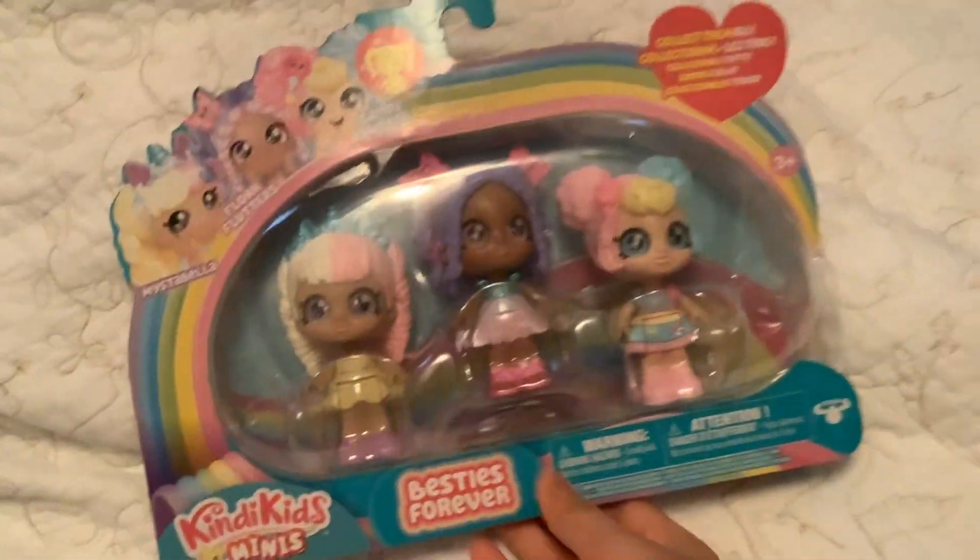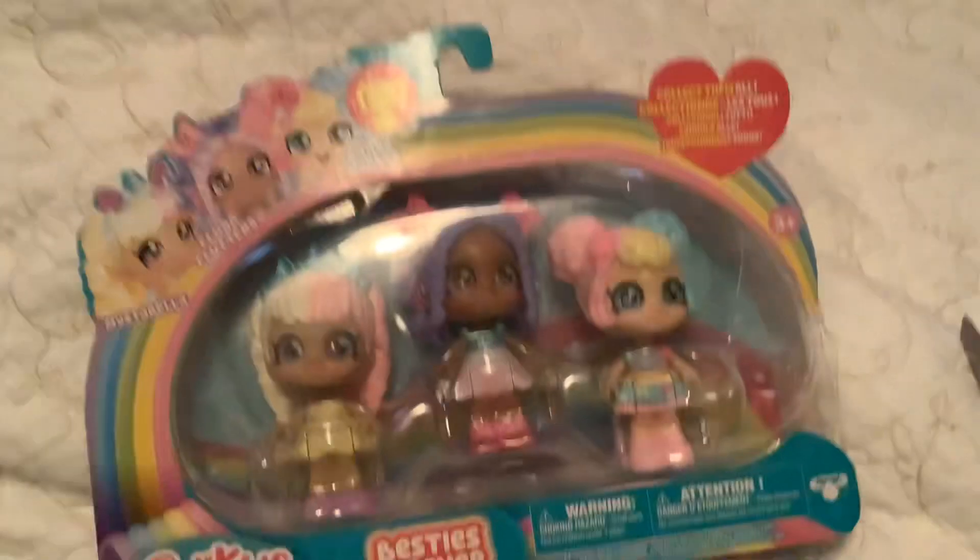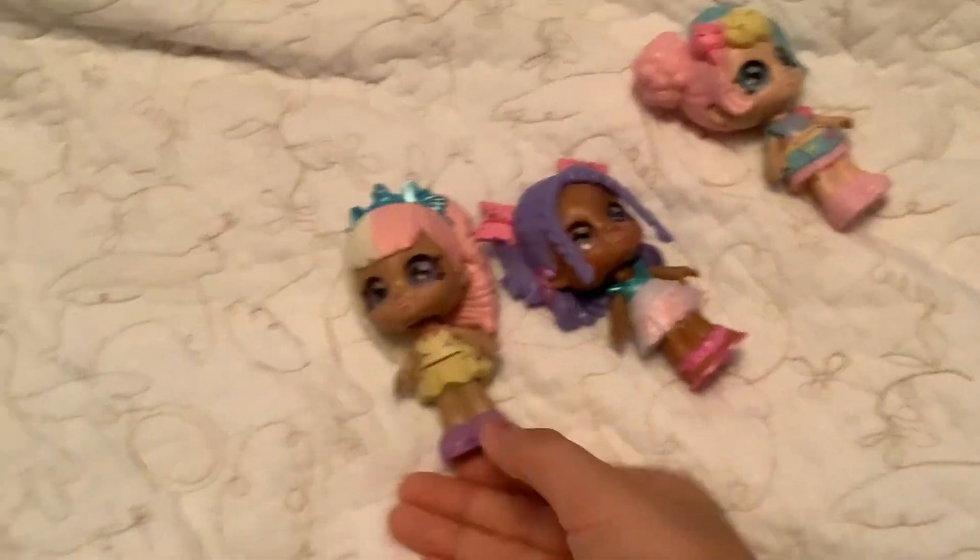So now let's go ahead and get these dolls out of the box so you guys can take a closer look at them. Okay guys, so now here's all the dolls out of the box. I'm just going to reveal them one by one.